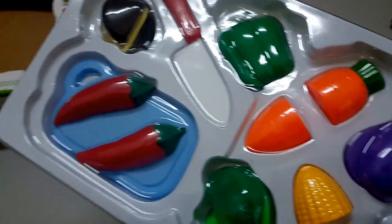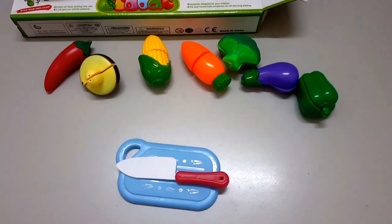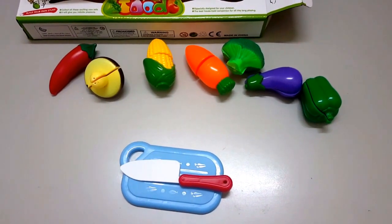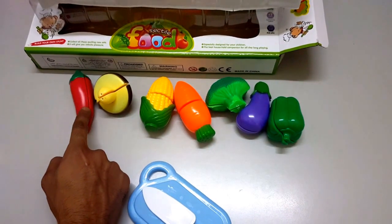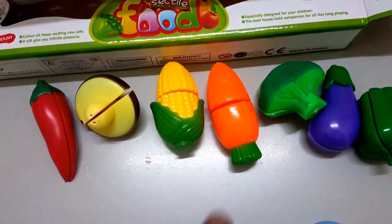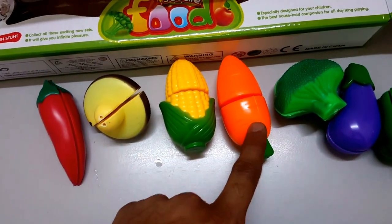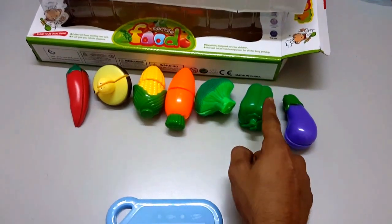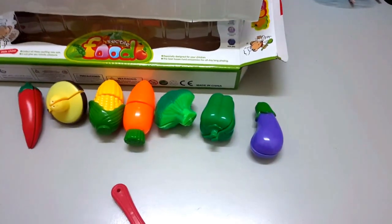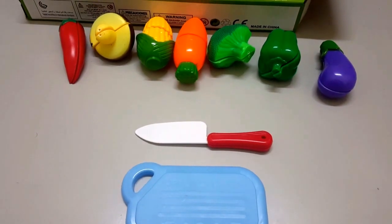Wow! So guys, let's learn the name first. Red chili. Corn. Carrot. Broccoli. Green capsicum. Eggplant. Let's get the vegetables now.